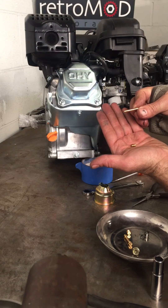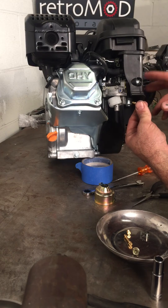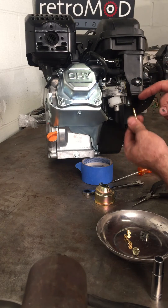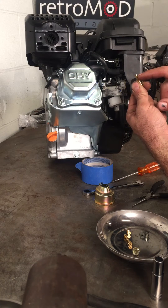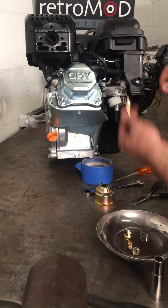Sometimes that emulsion tube does not come out. It's stubborn and you have to pull the air box off and kind of push down on it. You can see it sticks up into the venturi about two or three millimeters, and you just kind of push down on it with the screwdriver and it will drop out.